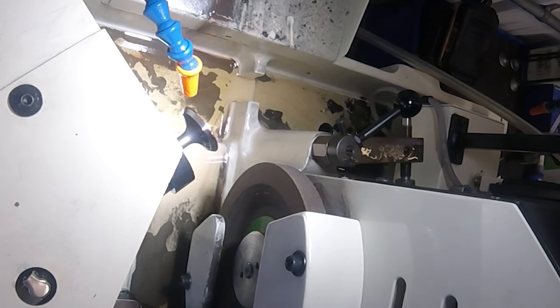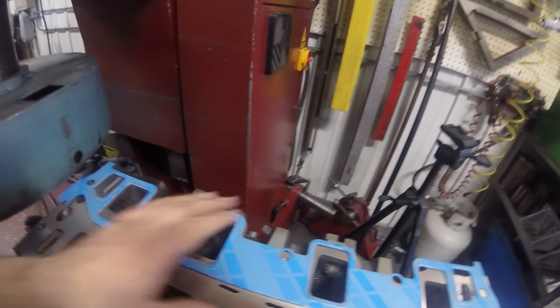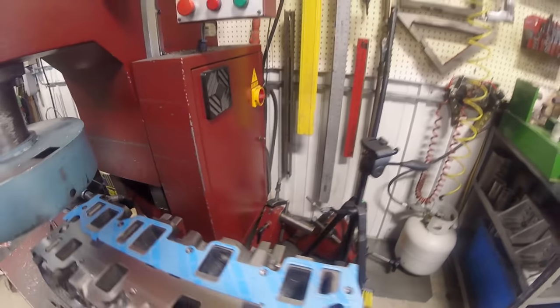Here we've got the intake side cleaned up. There are just a few spots that aren't cleaned, but those are going to be well within where the gasket seals, so we're good to go.